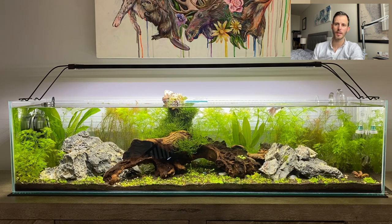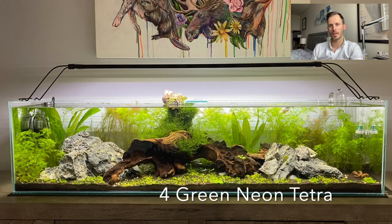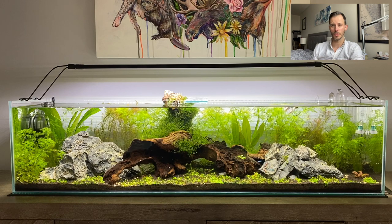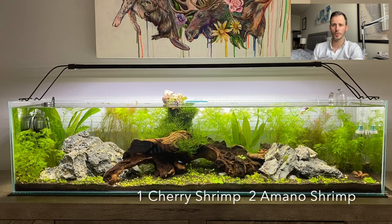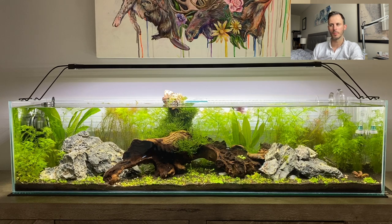As for the full fish list: I have a dumbo betta, two Chinese algae eaters which have grown quite a lot and may need rehoming because they get quite aggressive, four green neons, and I started with seven celestial pearl danios but lost some through the ich outbreak — I now have four left. I also have a few shrimp: two amano shrimp and one cherry shrimp. They tend to hide because the algae eaters scare them, but I hope to rehome the algae eaters so my shrimp can come out more.